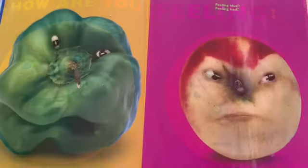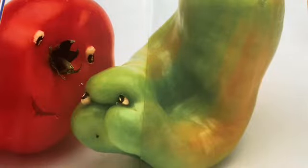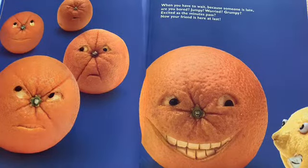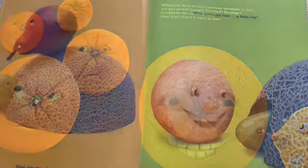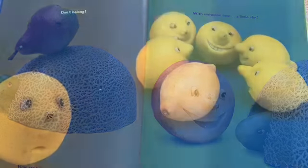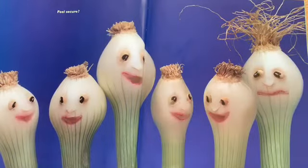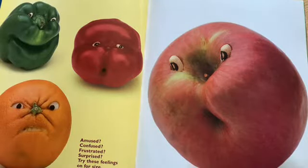How are you feeling? Happy? Sad? Feeling blue? Feeling bad? Can a gentle, smiling friend try to cheer you up again? When you have to wait because someone is late — are you bored? Jumpy? Worried? Grumpy? Excited as the minutes pass? Now your friend is here at last. How are you when friends drop by with someone new? A little shy? Don't belong? Not for long. Feel secure? Or not so sure? Amused? Confused? Frustrated? Surprise! Try these feelings out for size.